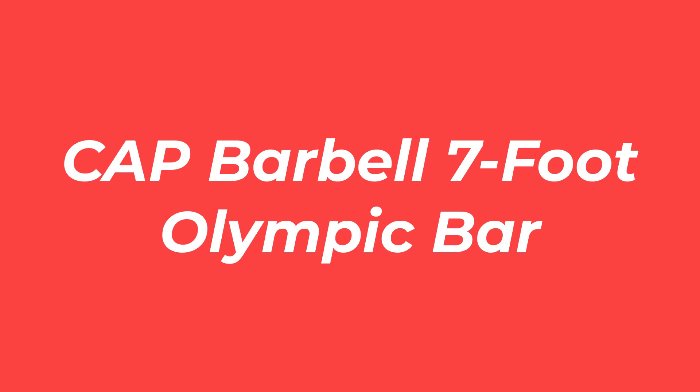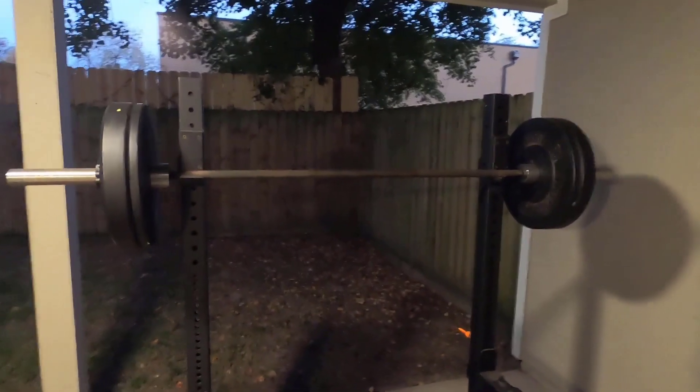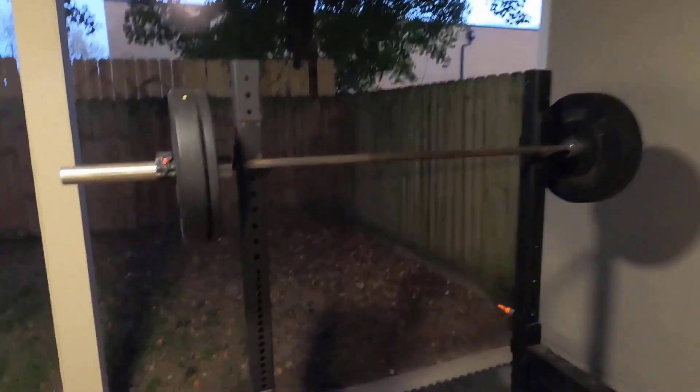Number 1: CAP Barbell 7-Foot Olympic Bar. The CAP Barbell Beast Olympic Bar is a versatile Olympic barbell you can use during CrossFit, powerlifting, classic strength training, and more.